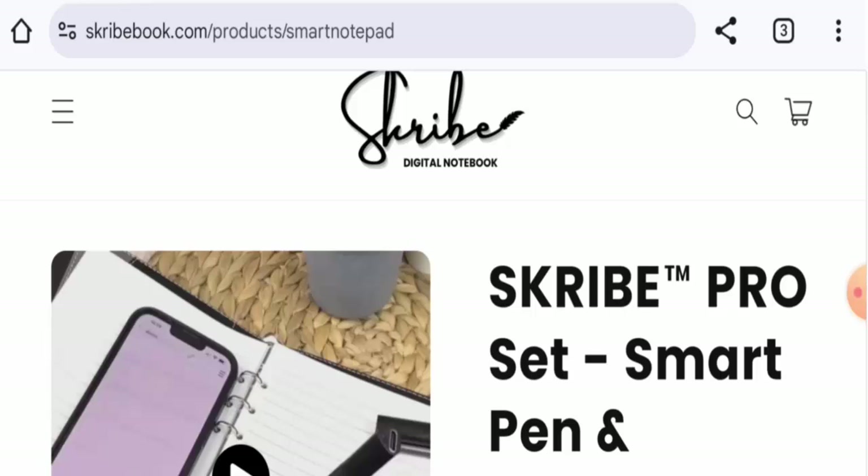Hello everyone, welcome. In today's video, would you like to know about ScribePro Smart Pen reviews? We are going to provide you with an unbiased review. If you want to buy this product, or if you have experienced any fraud, not received the product, or got a damaged product, please watch this video till the end to find out how to get your money back. People from the United States are very interested in this product, so we will provide complete information.